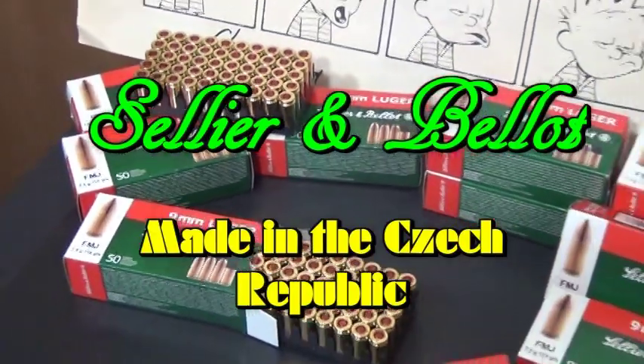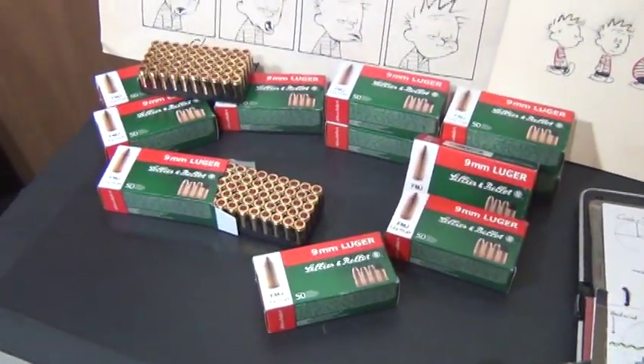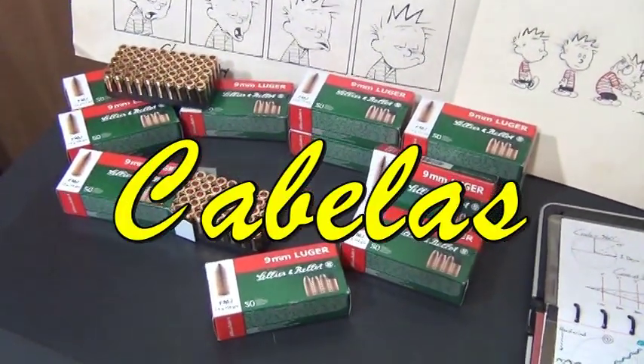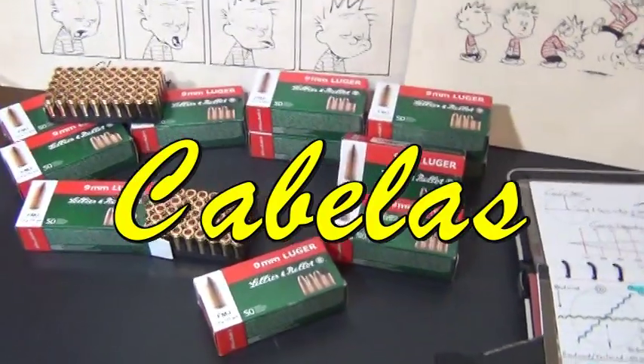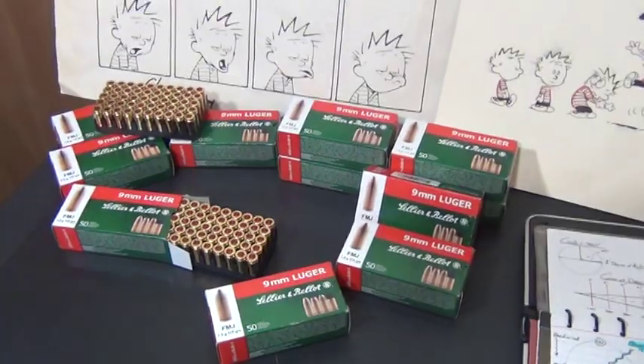I have always come across this ammo pretty cheap. The first time I bought a massive quantity of it, I got it for $9 a box for 9mm. That's a pretty damn good price — that's the kind of price you're going to pay for Silver Bear and Tula ammo and all that garbage.